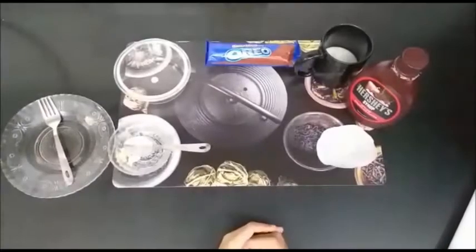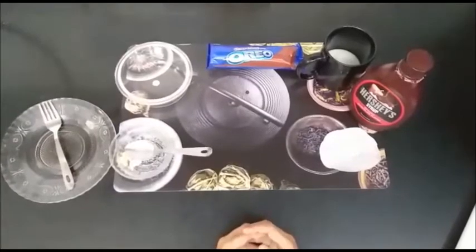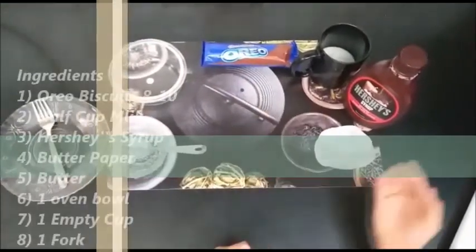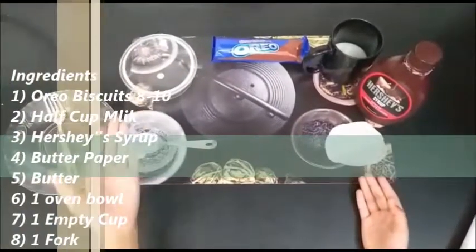I am going to make a homemade chocolate cake without baking soda. To make this chocolate cake we need Oreo biscuits, half cup milk, Hershey's syrup, butter paper, butter, and an oven bowl.